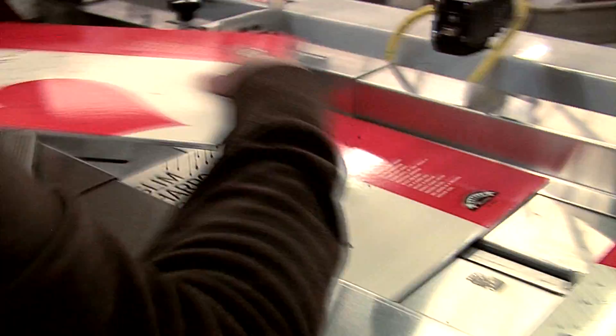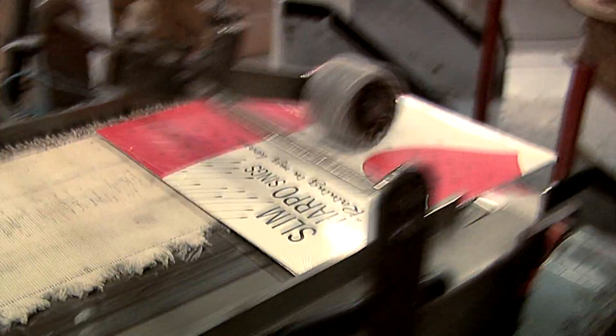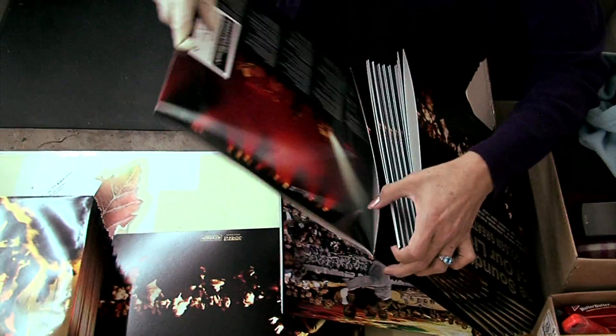The thing that always was attractive to vinyl, even when it was only vinyl, is the artwork on the cover. With a CD you're just getting a little 5x5 square, but here you're getting a 12x12 piece of artwork.